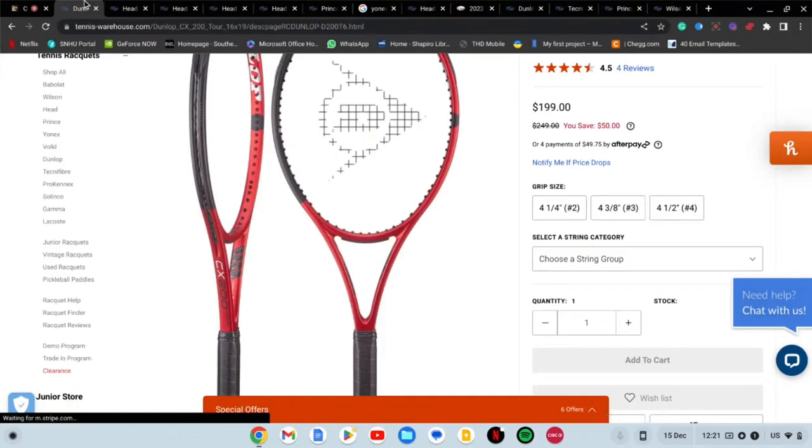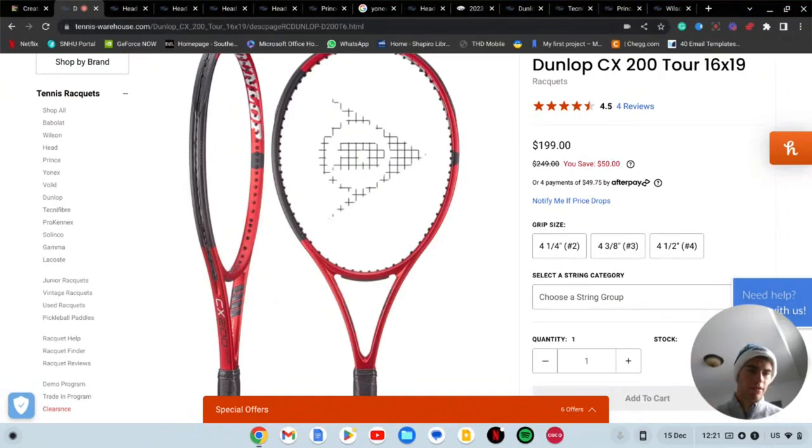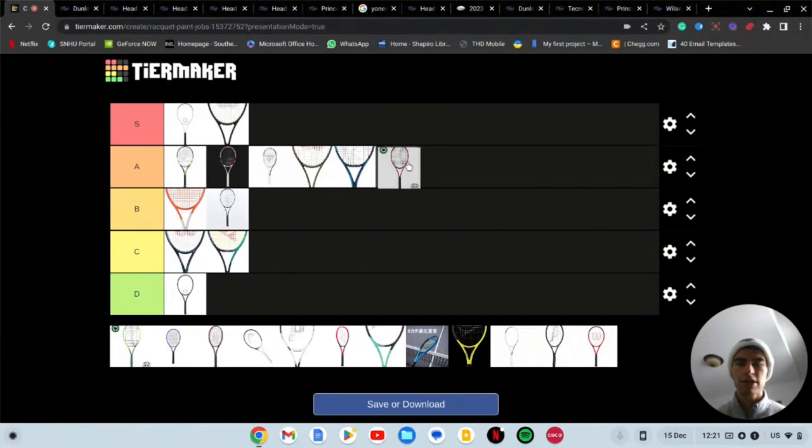Next we've got the Dunlop CX 200. This racket comes in a couple of variations — the 98, the 100, and maybe a 108. I'm not that knowledgeable about Dunlop rackets but I really want to try the CX line. The paint job — I'd say this is A tier quality. I like it, it looks pretty solid. It's nothing too special, but it's better than the Radical, Gravity, Ultra, and V Core Pro in my opinion, so that's why it goes in A tier.